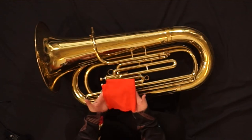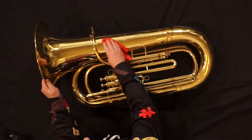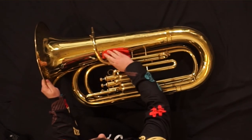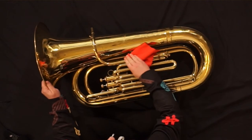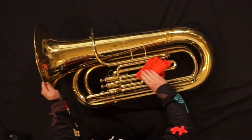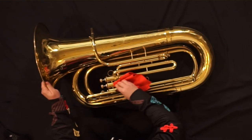Polishing your tuba is not mechanically necessary, but it's a good habit to form to keep the outside clean and looking nice. Take your dry polishing cloth and with small circular motions, rub any part of the body or slides to remove any fingerprints or dirt.